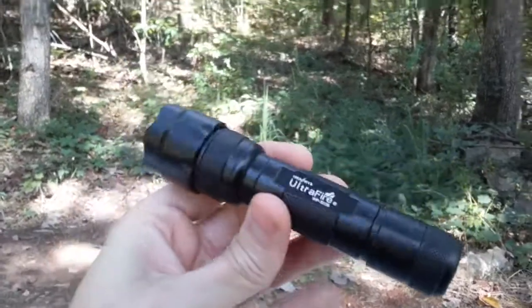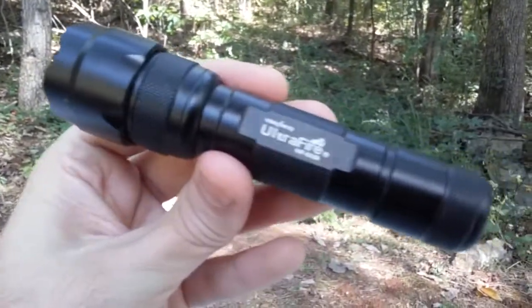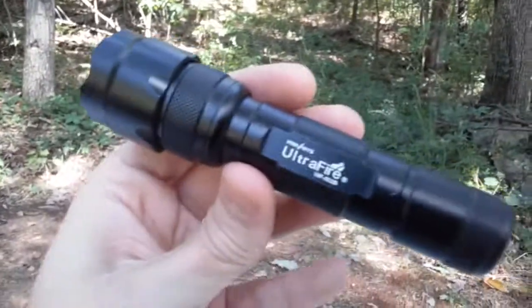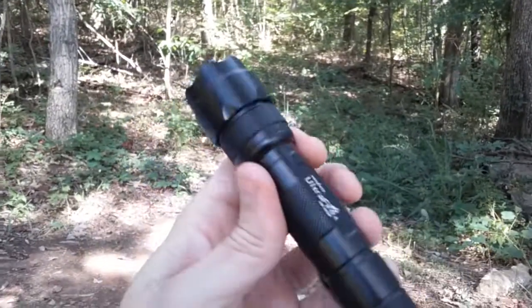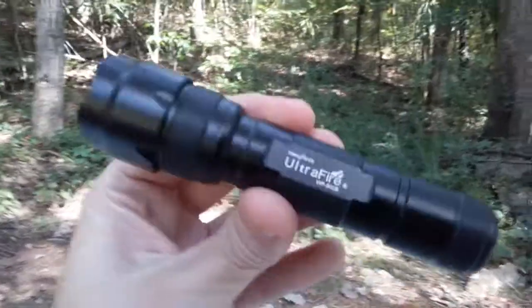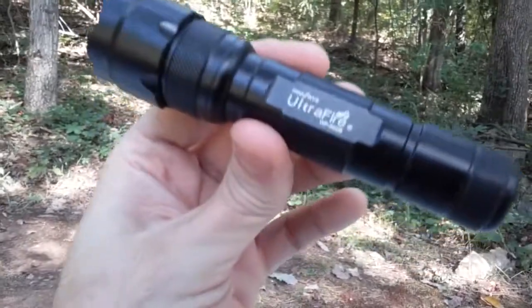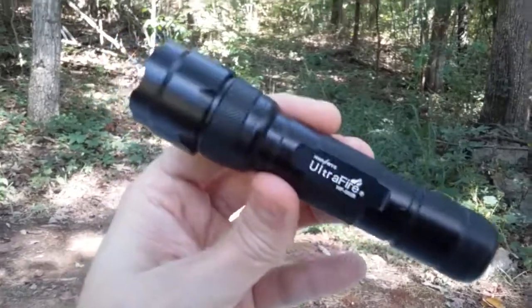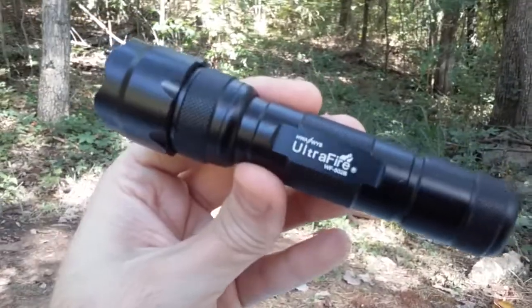If you're on a major budget and just need something for around the house, not the worst option. If you wanted something for your bug-out bag or for some kind of serious survival situation, I would not recommend this — either the battery could fail on you or the light itself. It's just the batteries that are a concern. Even if you wanted to get the light by itself without any batteries, and get a real quality name-brand lithium-ion 18650, that would be hands-down the better way to go.